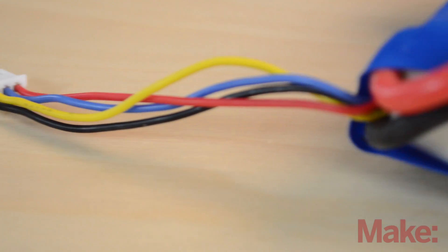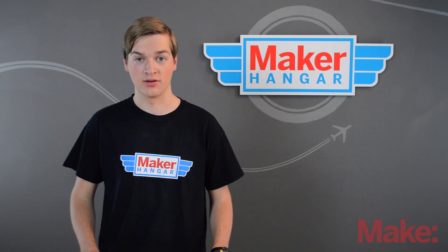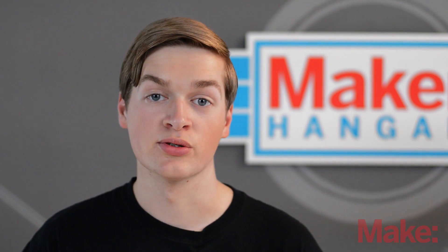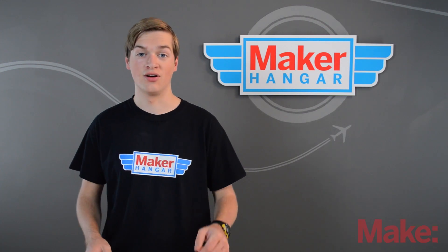Then you have the balance port, which for a three-cell has four wires coming off of it, but the wire count depends on how many cells you have. This is a direct connection to the individual cells of a battery. The balance port is plugged into the charger, which can then balance or charge the individual cells so that the battery maintains an equal voltage — which is important for a long LiPo life.